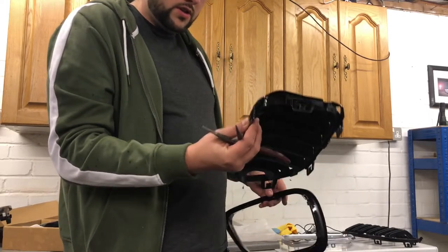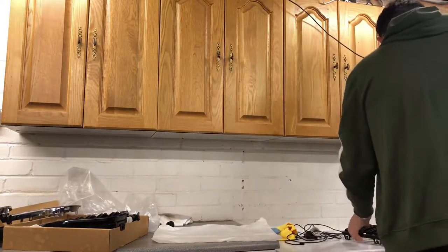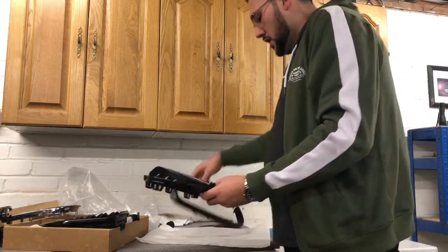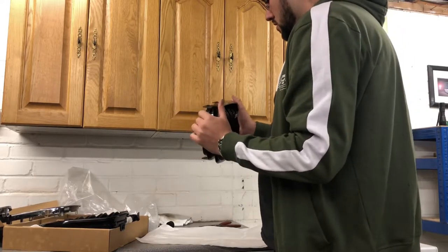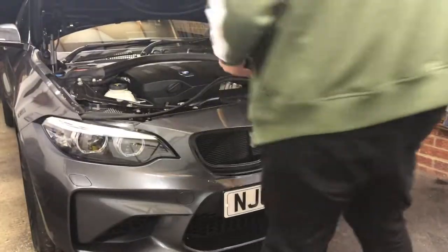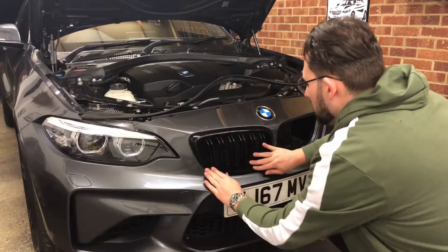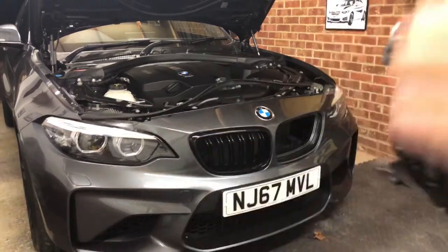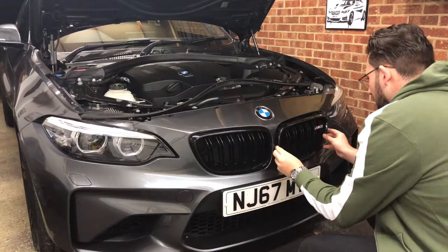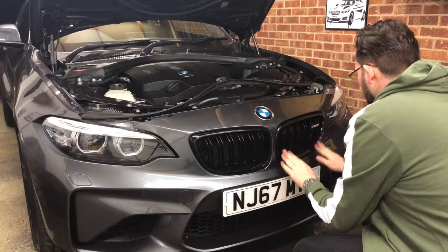Done. So that's our Auto ID one — put that to one side. Then we're going to marry up our BMW original grille with our Auto ID frame and it just snaps together really nice and easy. Right, in terms of actually putting them back in, this is the easiest bit of all — you just clip them back in. That's done. And the final one. Beautiful. Beautiful.